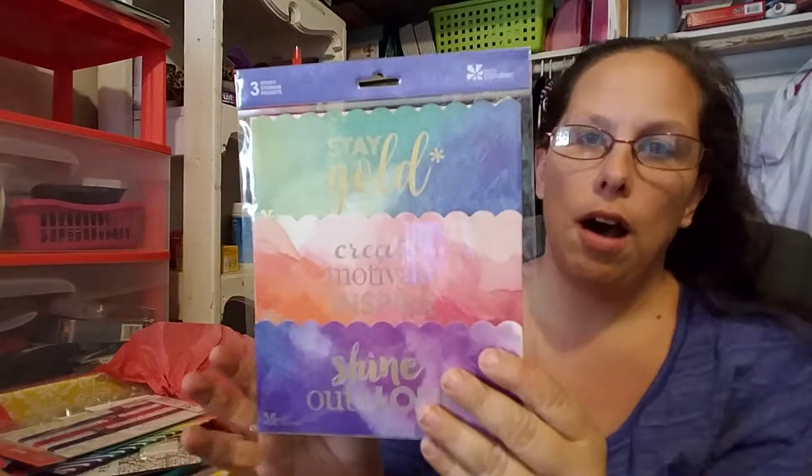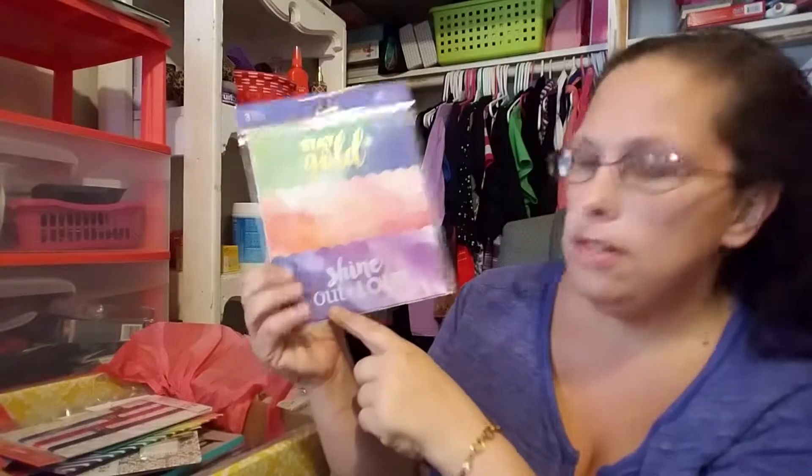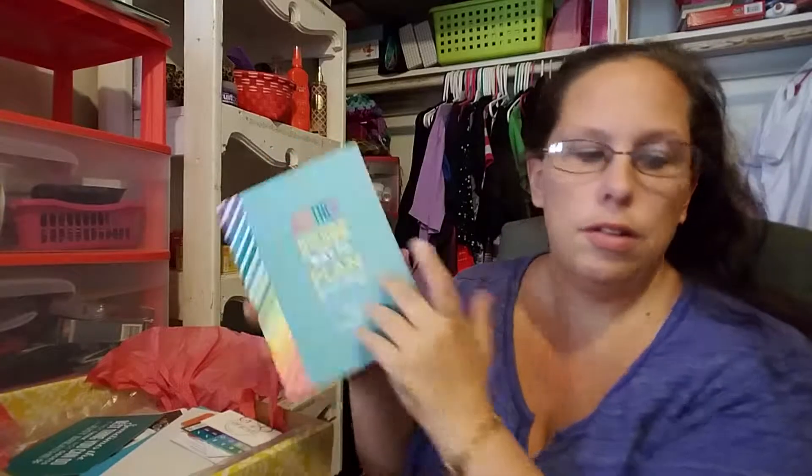These are mini storage sticky pockets, and I got a journal too — I'll explain that in a bit. This one says 'stay gold,' this one says 'create, motivate, inspire,' and this one says 'shine out loud.' I got three elastic bands to keep everything bound together. And I got some extra stuff — looks like more binders, though I don't remember ordering three. It's another fun way to plan and design.